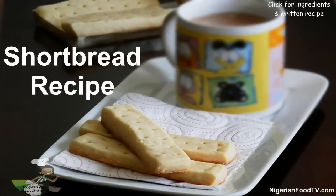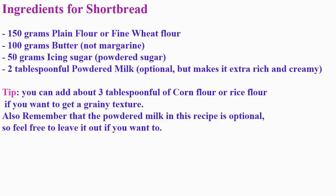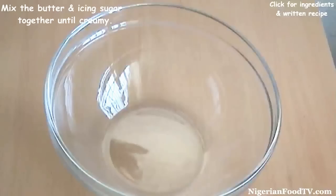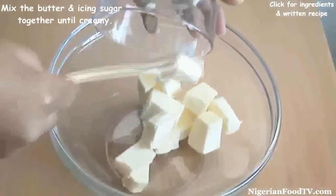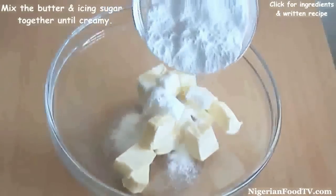Hello, welcome to Nigerian Food TV. Today I'll show you how I make shortbread. Here are the ingredients. First, mix the butter and the icing sugar together until creamy. For this recipe you need real butter, not margarine.